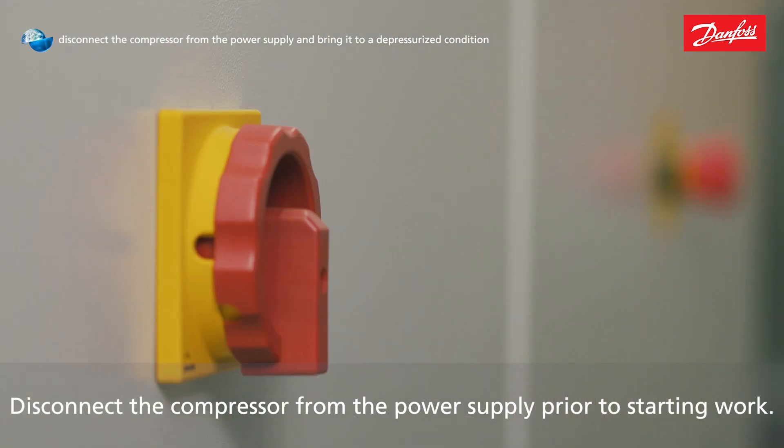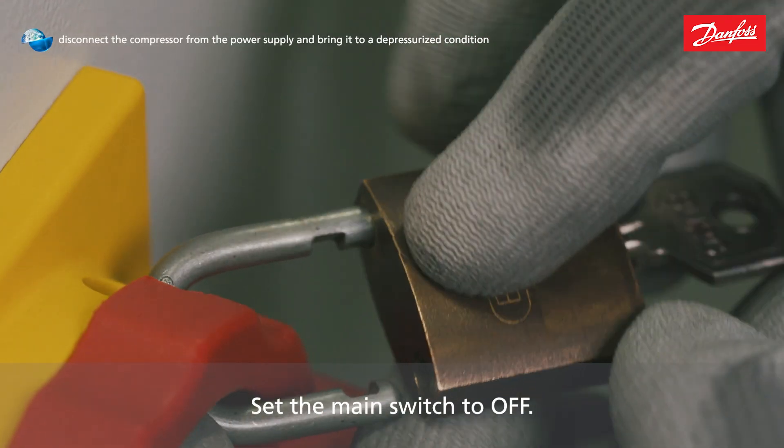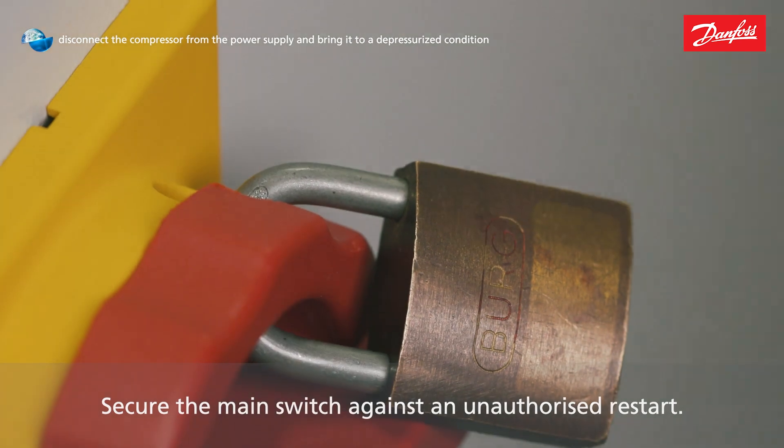Disconnect the compressor from the power supply prior to starting work. Set the main switch to OFF. Secure the main switch against an unauthorized restart.